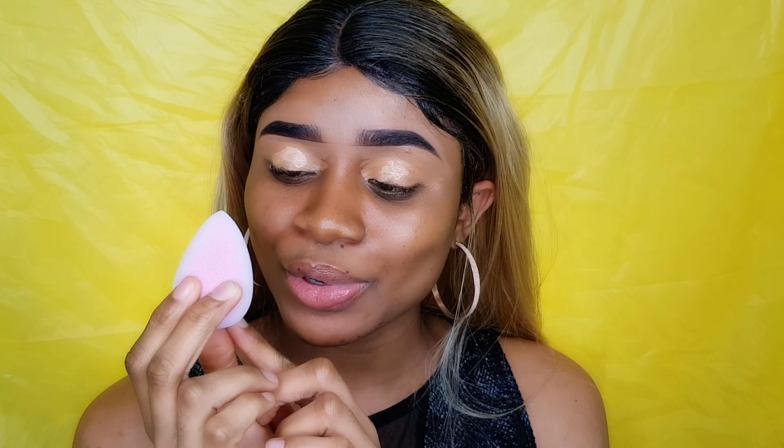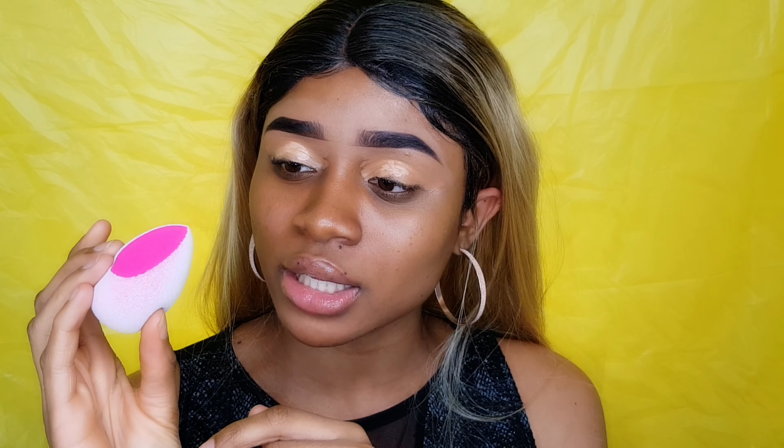I'm gonna use this beauty blender right here. It is so small and it's really really soft, as you guys can see. I love the shape of it — it's something different — and it's from Daniel. I'm gonna continue to blend my concealer, as you guys can see.